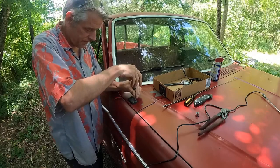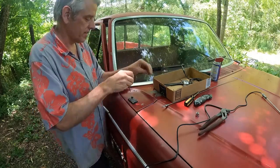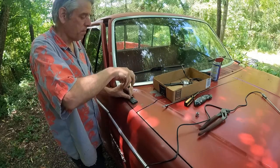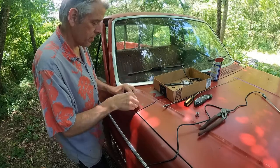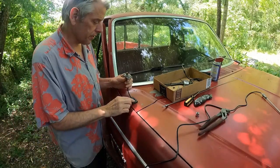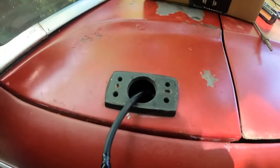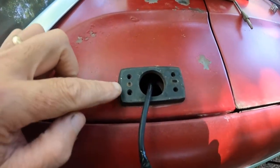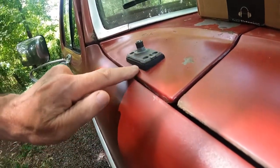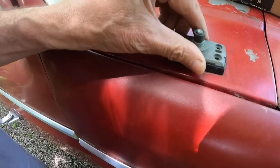Then there are four Phillips screws here — don't lose those. There's a little square tab there and a little round peg here, and that's so when you put your antenna on it's sitting level, because this is beveled a little bit on the cowl. If you try to go the wrong way, obviously it won't go on and it'll be all wonky. So it goes on like that.